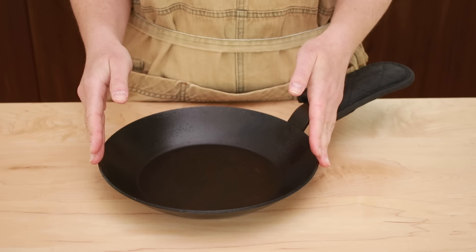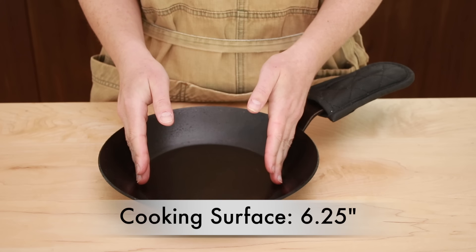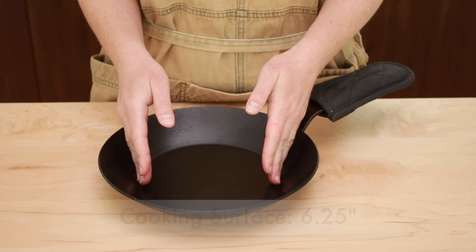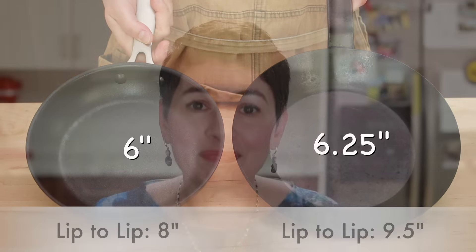As far as size goes, go slightly bigger than you think you need because the sides on Matfer skillets are very sloped. This means you get slightly less cooking area than in a similarly-sized stainless or Teflon pan. The sizes listed are lip to lip — and that's true for all cookware, not just carbon steel. For example, this 9.5-inch Matfer carbon steel pan has a 6 and a quarter inch cooking surface, while my 8-inch Teflon pan has a 6-inch cooking surface — that's almost the same size. So when looking at carbon steel specs, I always choose a size about an inch bigger than stainless or Teflon to get the same cooking area.